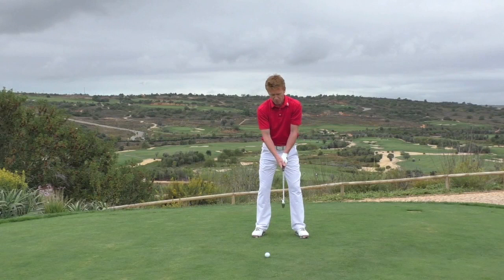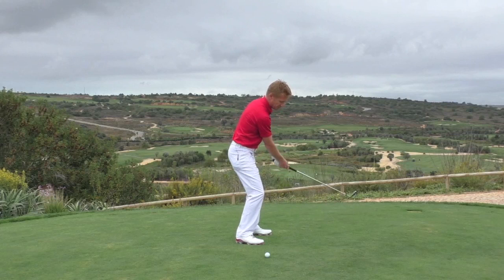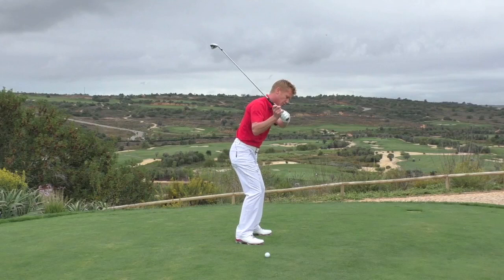Another cause of the shank is coming over the top. You get the golfer who tries to work it slightly on the inside, fans it open a little bit as he comes into the backswing, then reroutes it and comes right over the top — presenting the heel of the golf club to the ball.